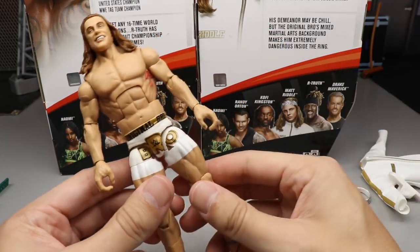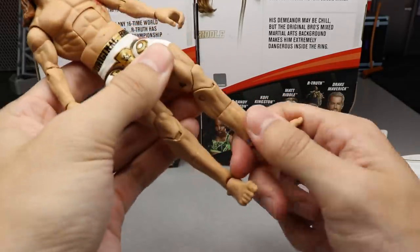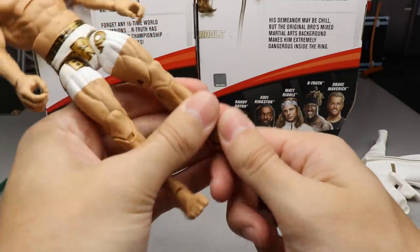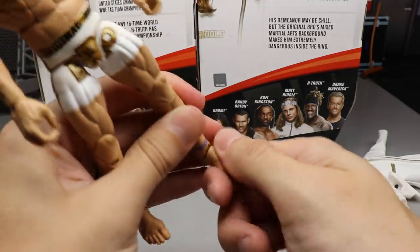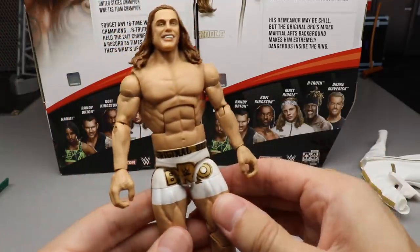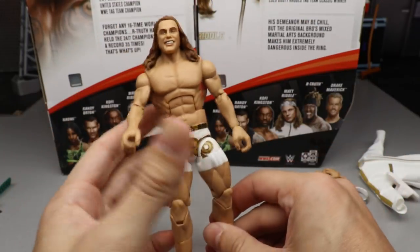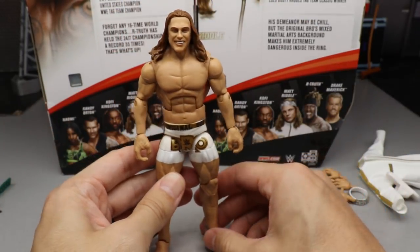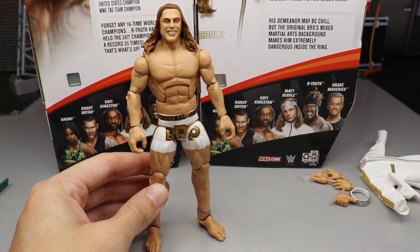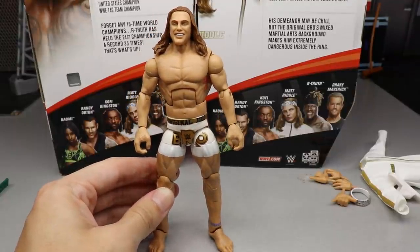He does not have ball joints, but his articulation is still good. He can do the jump knee, he gets a lower calf rotation, and there is a small ankle pivot — not crazy, but it's there. The articulation is very good overall; it feels good in hand. I just think there are some parts choices I would genuinely change if given the opportunity. And actually, he does have pretty big thighs — he even posted an Instagram picture about it. With that said, let's dive into some Matt Riddle Elite figure comparisons.